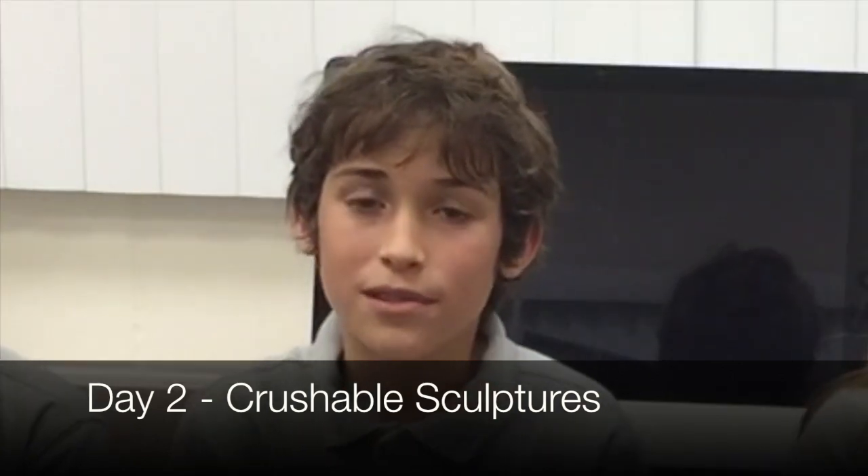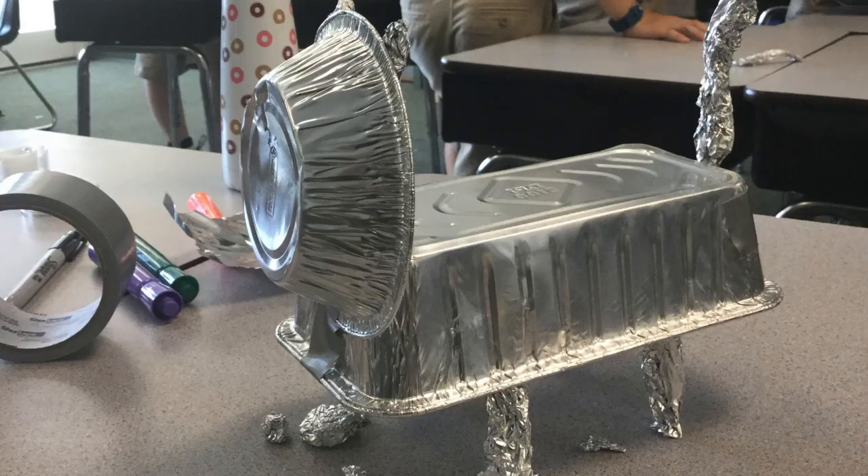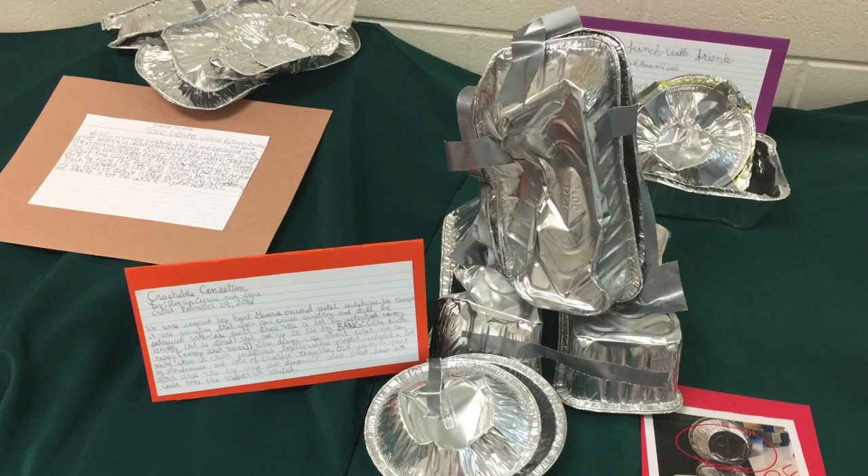We also did a crushable sculpture — we had two marbles and a ball of clay, and we had to drop it on the sculpture. We had to build up potential energy, drop it with kinetic energy, and it would hit the crushable sculpture and transform it in a cool way.